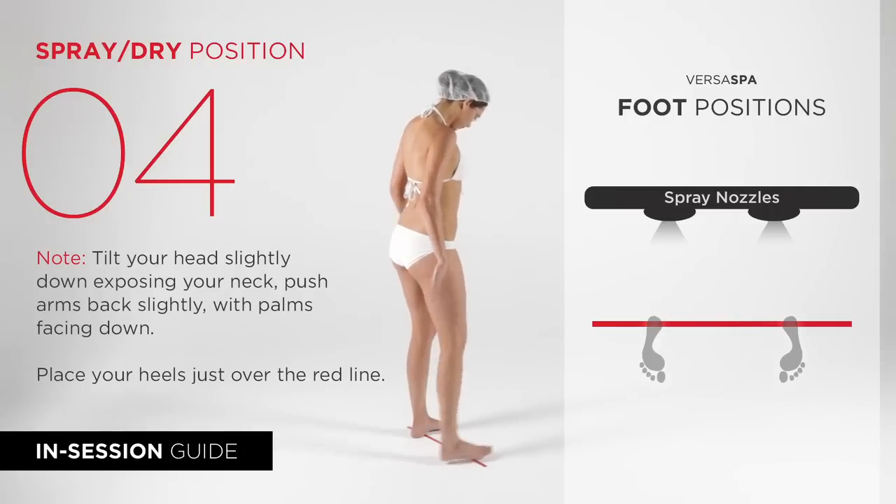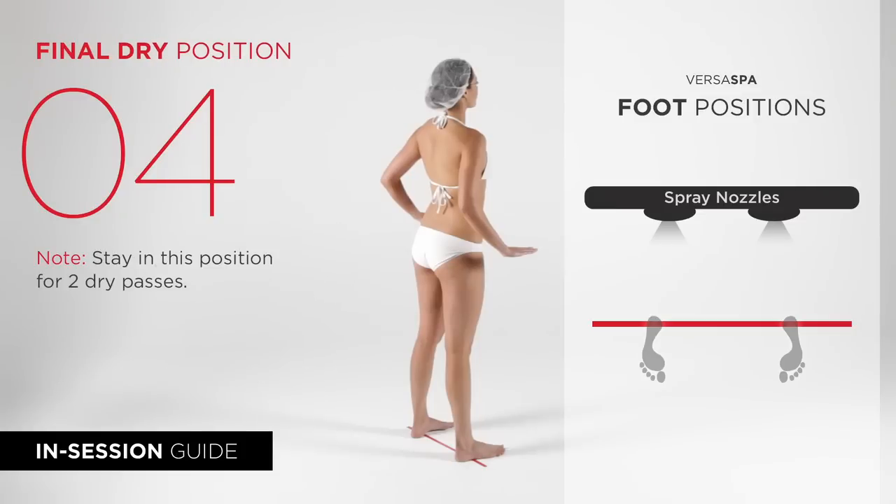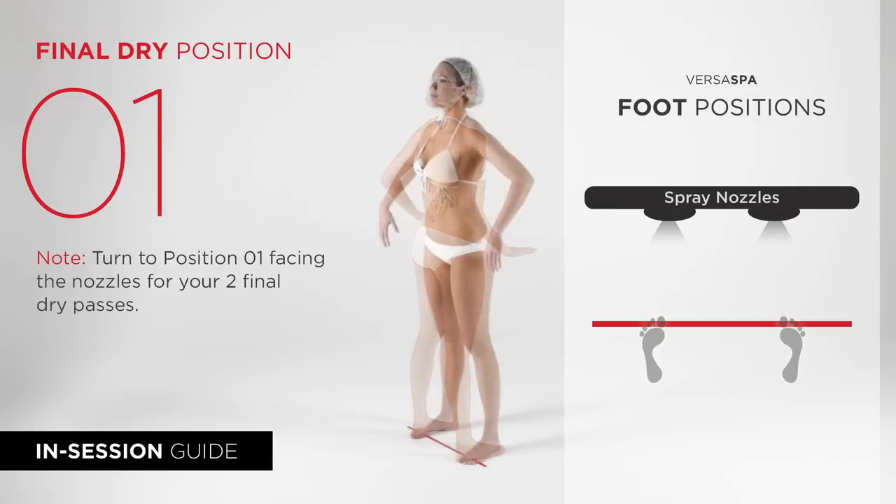Next please stand facing away from the nozzles. Be sure your heels are just over the red line for this final bronzing spray pass. Stay in the same position for two blow-dry passes then turn to face the nozzles for two more blow-dry passes. Once these four blow-dry passes are done you will have completed your bronzing session.